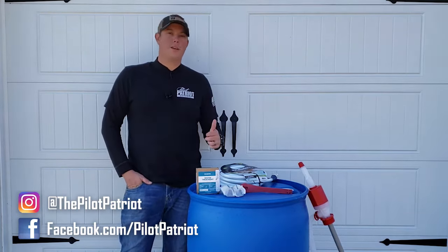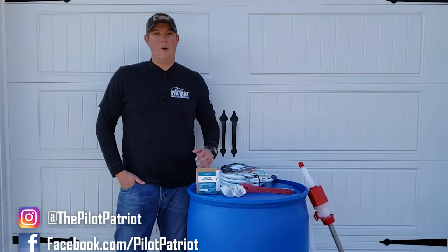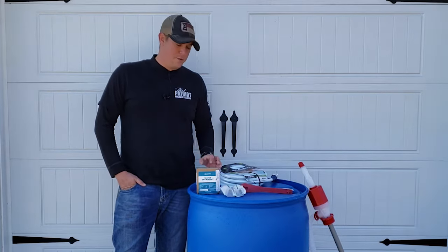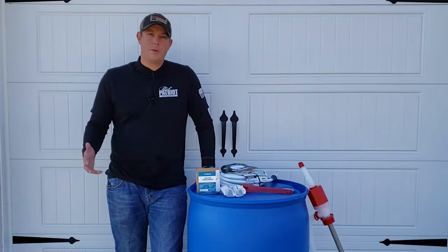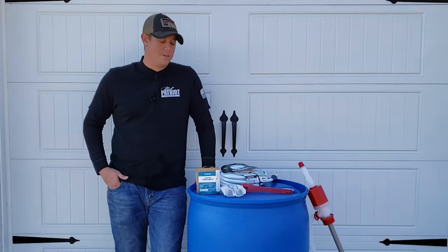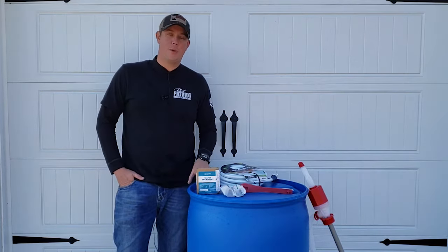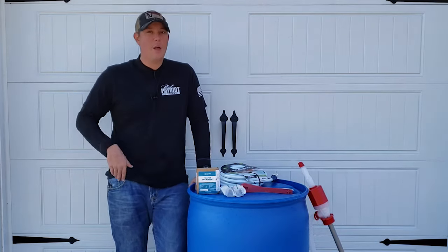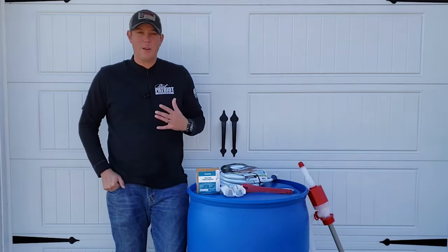Now let's talk about the drum. I know you can go on Craigslist or Facebook Marketplace and get used drums all day long, but the problem is you need to know what was stored in that drum. A lot of times those drums can be used to store chemicals, pickle juice, cleaning supplies, or things like that, and it would be very difficult to clean all that out and make sure your barrel is safe to store drinking water in.